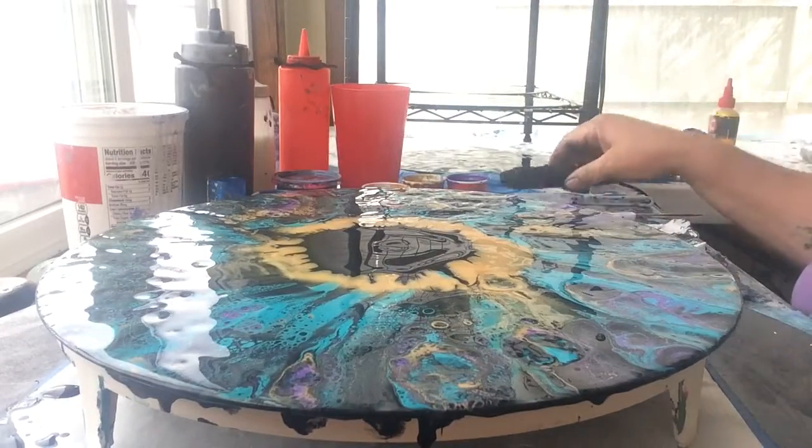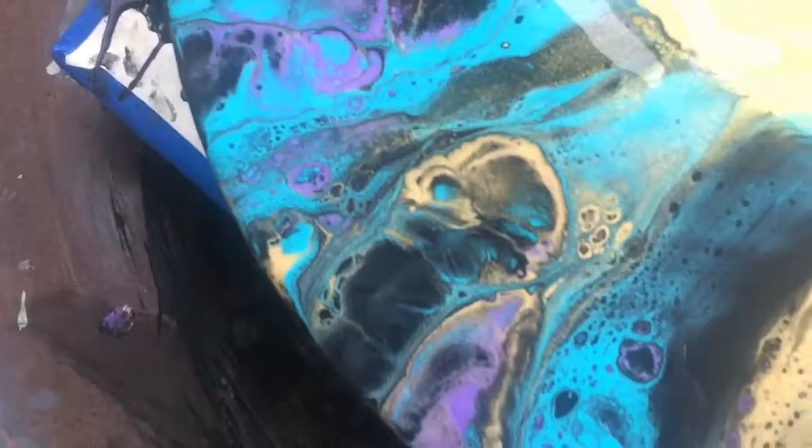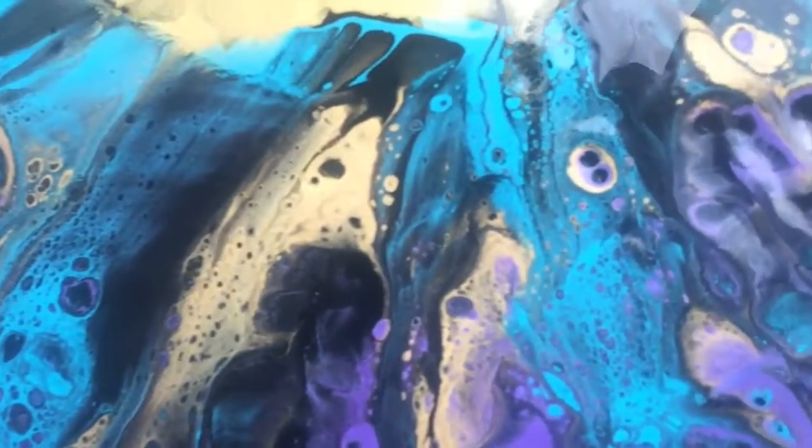Looks like up close it had a lot of fun doing it, and we'll see you on the next video. Thanks for joining me — have fun pouring!